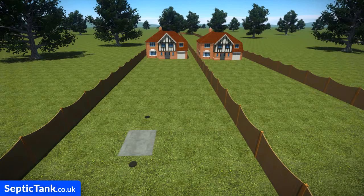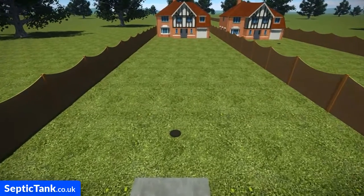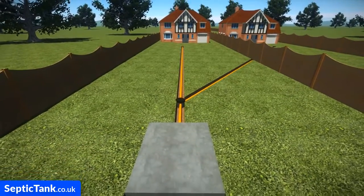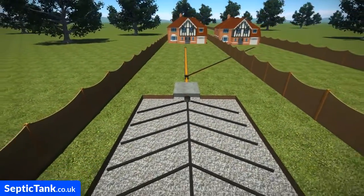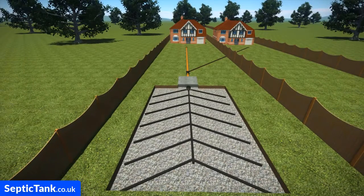Here are two houses connected to the same septic tank system. In this instance, the septic tank is in the garden of the first house, and sewage and wastewater from both properties make their way down through pipes in the garden and enter the septic tank. The wastewater then leaves the septic tank and is discharged into a soak away. This is typically the basic setup of how a septic tank and soak away look and how they work.